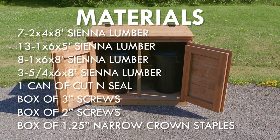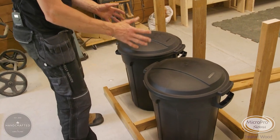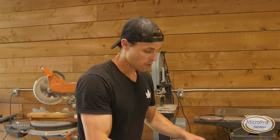Here are the materials you'll need. It's real simple — all we're going to do is build a frame that's going to enclose two garbage cans, whether it's two garbage cans or a recycling bin and a garbage can. Basically we're looking for a deck platform to put the bins on top of. Not everyone is going to have the same garbage cans, so make sure you map it out first and change your dimensions.